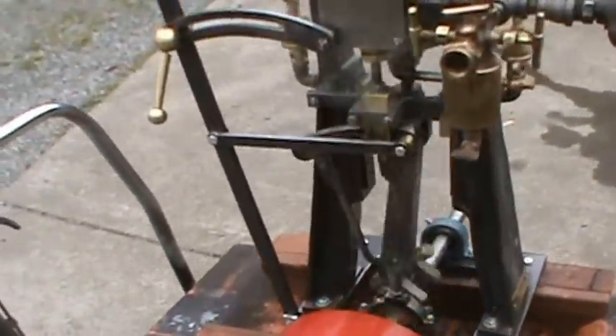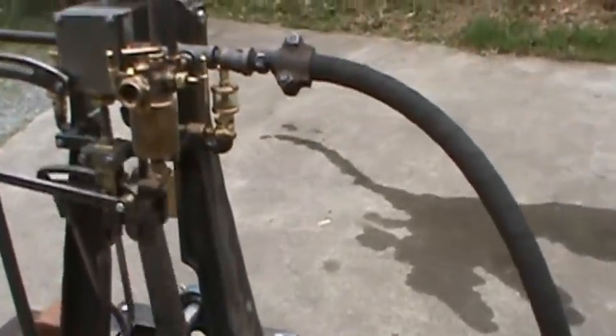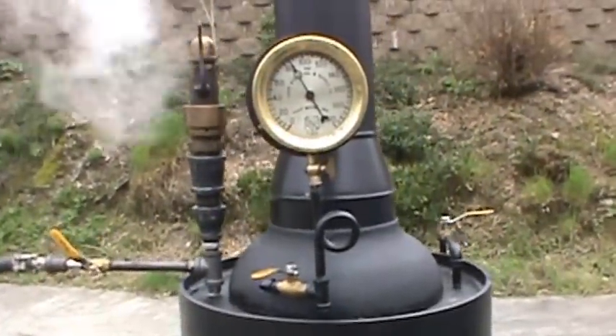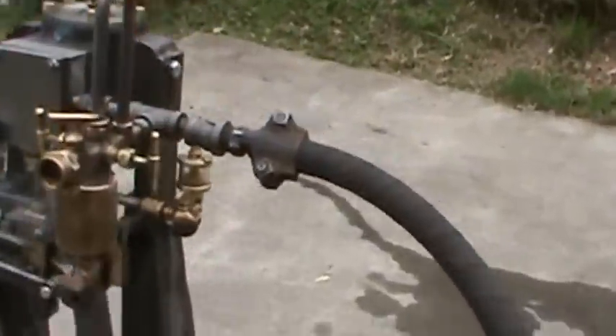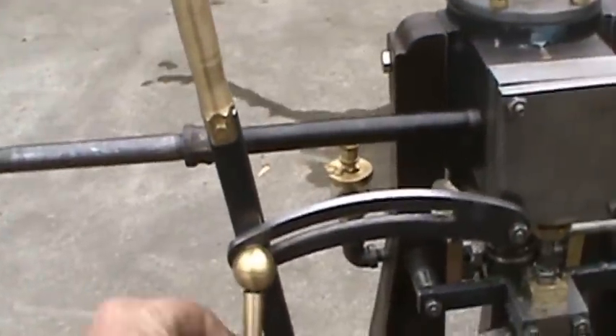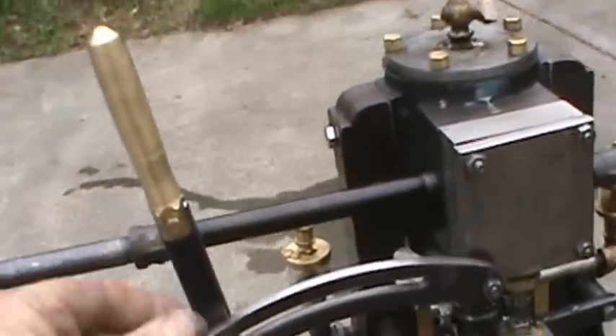It's got forward and reverse. It'll run with 40 pounds of pressure right now, but it's up at 80. You don't need to stop it to go from forward to reverse either — it's just hard to do with one hand.